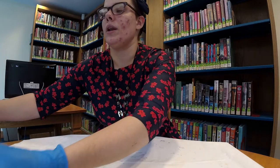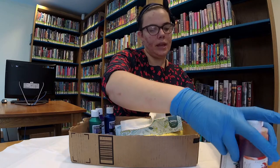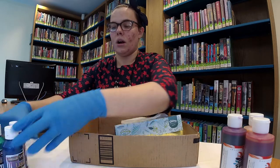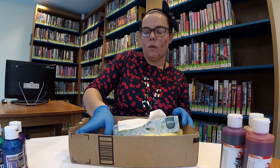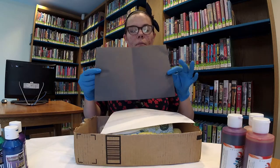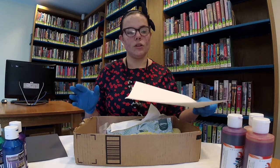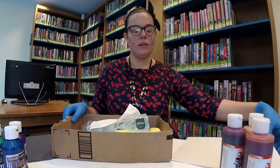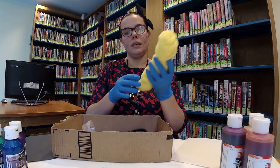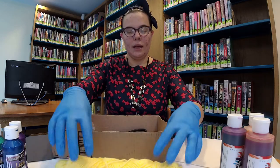So for that, what you will need: we will be using liquid watercolor paint and liquid acrylic paint for our project today. You will need construction paper — black construction paper, which we will be using with the acrylic paint, and white construction paper, which will be used with the liquid watercolor paint. And for both projects, you will need string or yarn, any type.